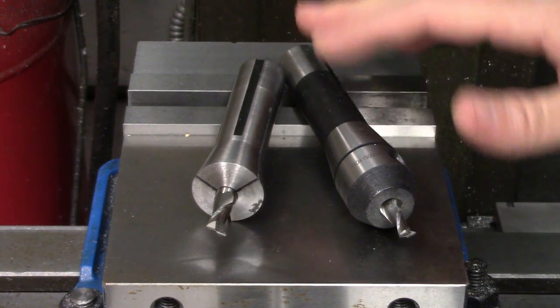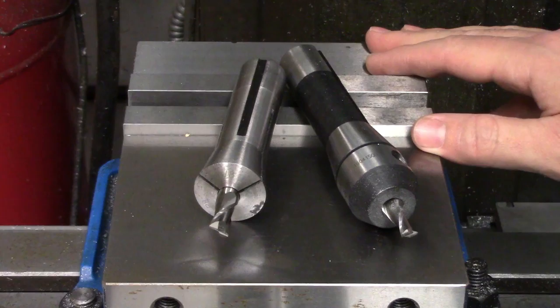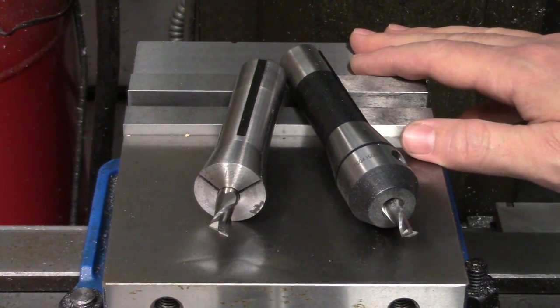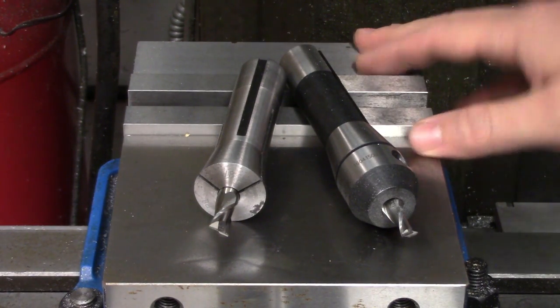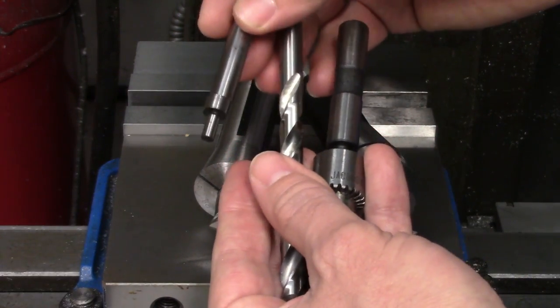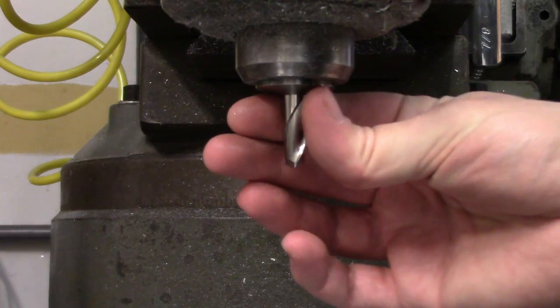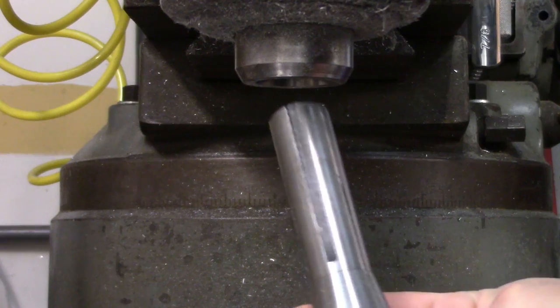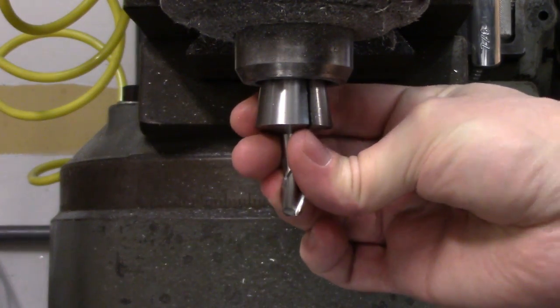Collets and endmill holders both do the same thing — they just go about it in different ways, and each has its advantages and disadvantages. Collets don't take up nearly as much space between the spindle and the workpiece, and they also hold tooling with better concentricity. In addition to endmills, you can also use them to hold edge finders, drills, and any other tooling with a straight shank. The biggest disadvantage to using collets is that the tool is free to move whenever the collet is released, so you can't maintain your tool's Z location between tool changes. The tool can also slip out of the collet during heavy cuts if they're not tightened enough.